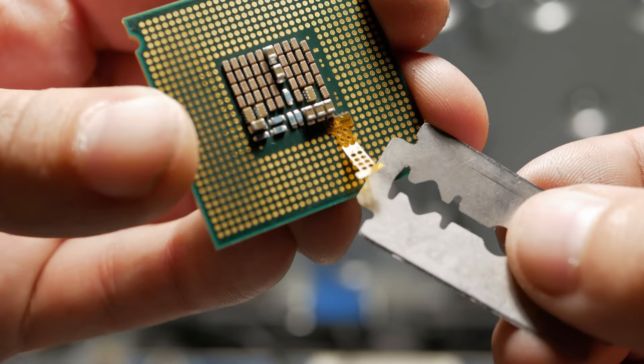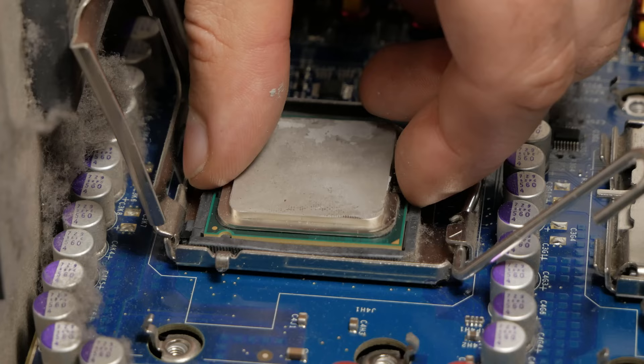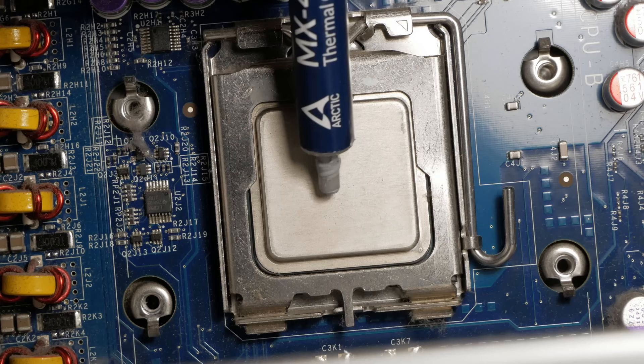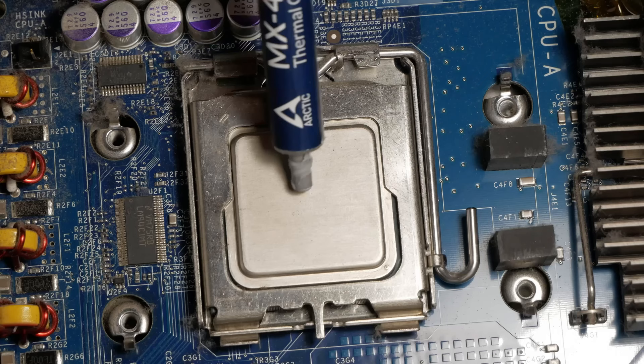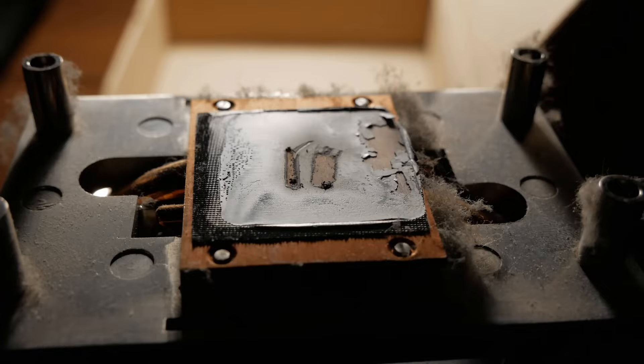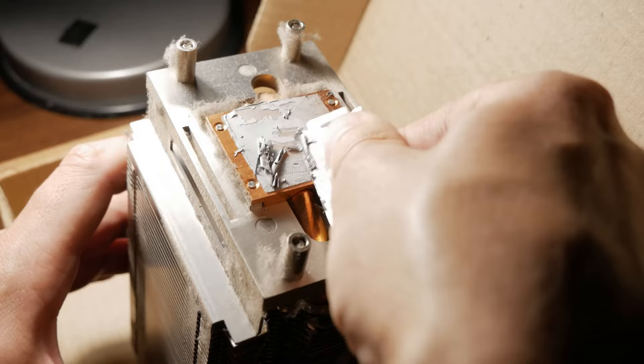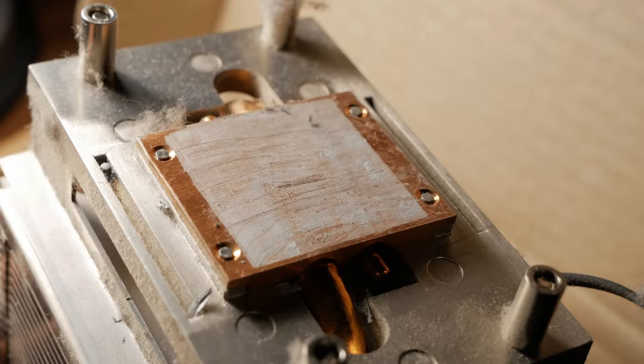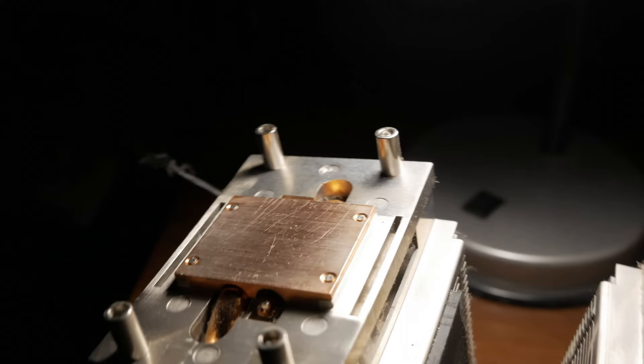This 775-socket adapter won't be useful for us because we have a real 771 socket. After installing both CPUs, I will apply fresh thermal paste on them — perhaps for the first time in 16 years. I almost forgot the old hardened thermal paste is still on the radiators, so I cleaned them with a blade and alcohol. Now they look like new.